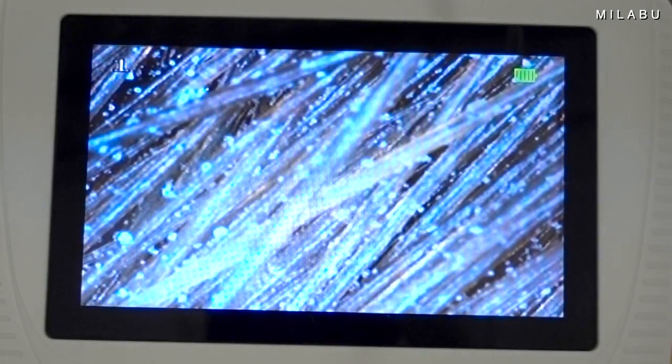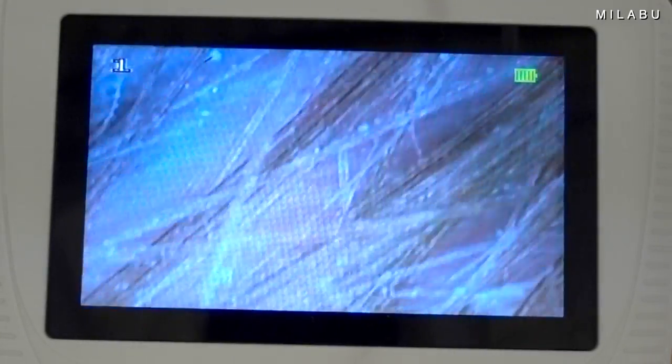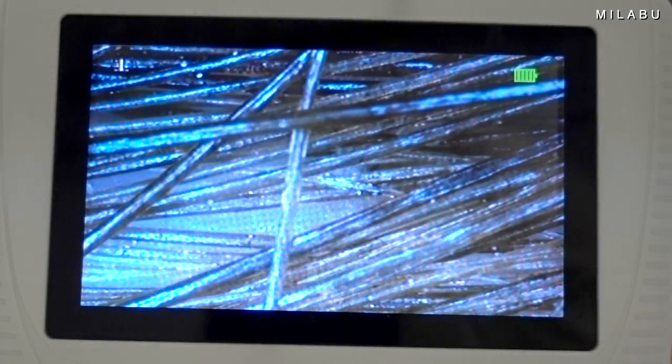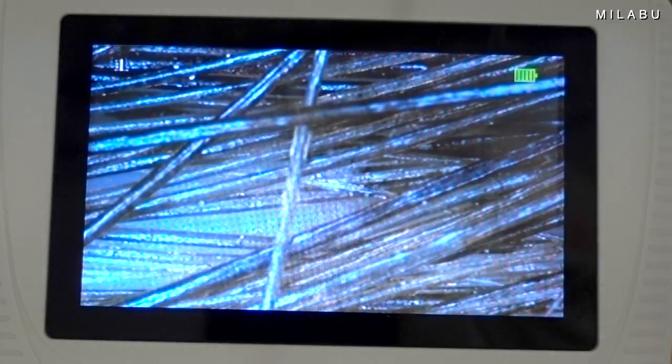Right here where I didn't apply as much dry shampoo, you can see a big difference. Let me go right here where there's no dry shampoo. Yeah, it's a lot cleaner. There's the hair — interesting. This is so cool.